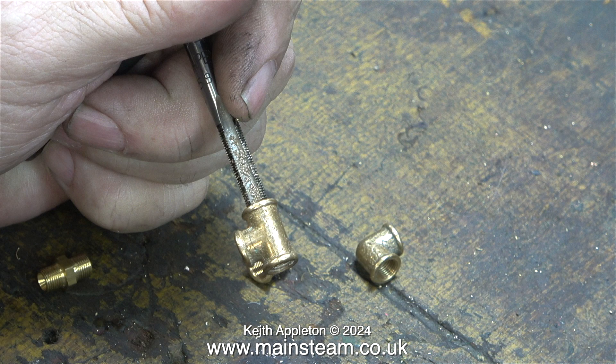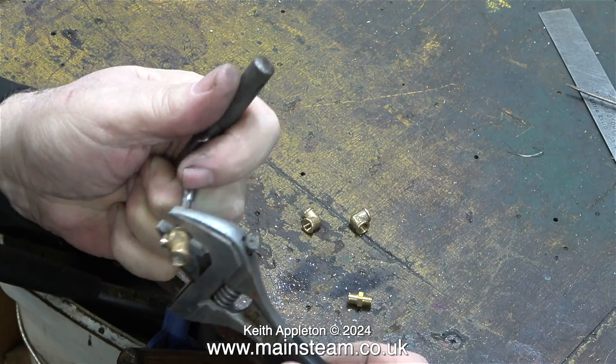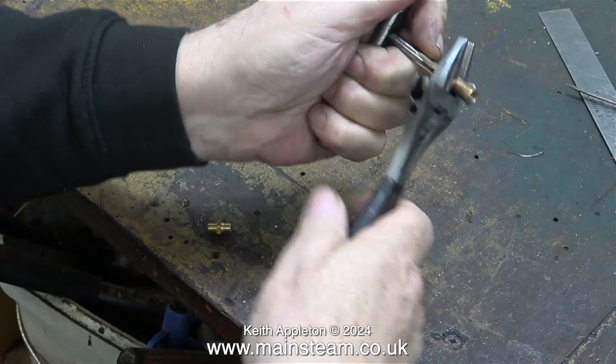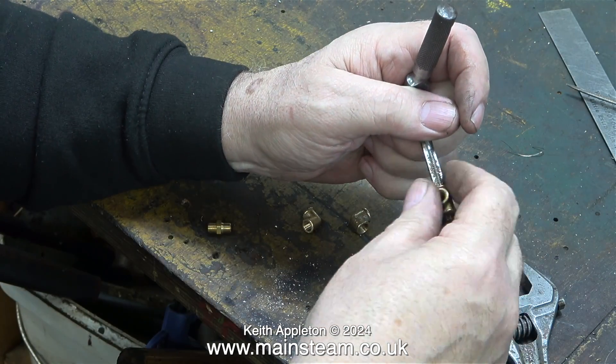In this clip I'm showing the quarter-by-40 threads-per-inch tap in the T-piece. I've already threaded the centre part and now I need to thread each end, but I'm not going to go all the way through — I'm going to thread separately from each end. Maybe originally this part was threaded all the way through in one go, but I'm not going to take that risk, so I'm going in from each end alternately.